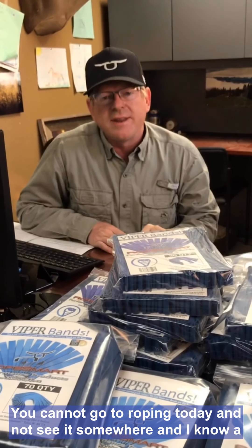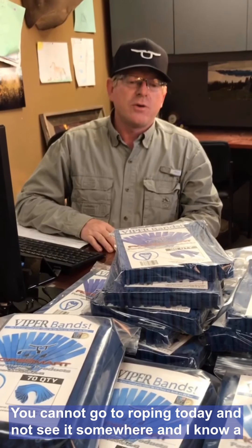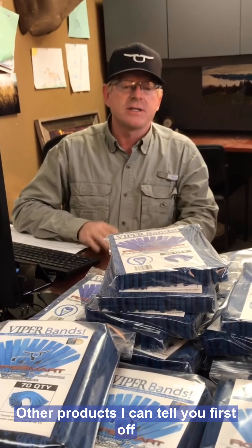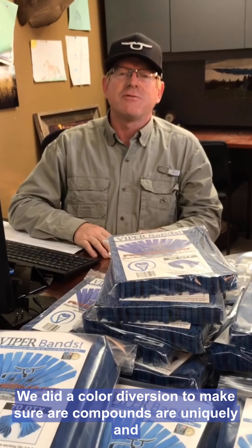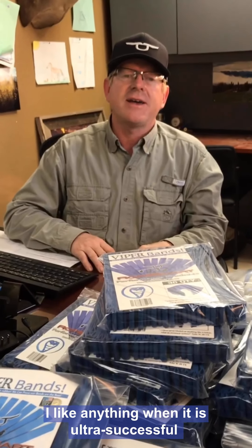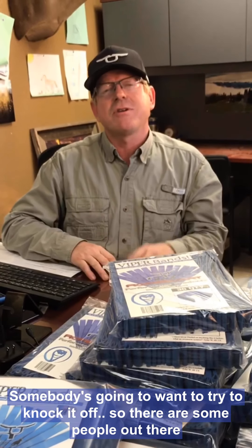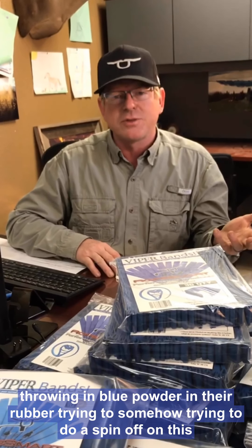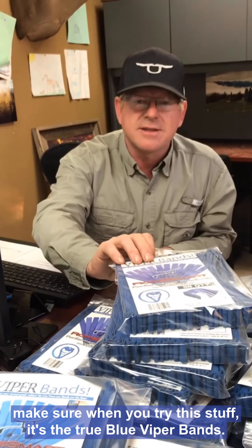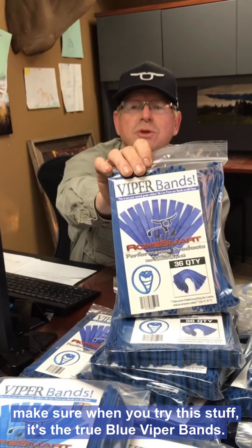You cannot go to roping today and not see it somewhere. I know a lot of people wonder why people would use it versus other products. I can tell you first off, it's not the color. We did a color diversion to make sure our compounds were uniquely and easy to identify. Like anything, when it's ultra successful, somebody's going to want to try to knock it off. So there are some people out there throwing blue powder in there, trying to somehow do a spin-off on this. But make sure when you try this stuff, it's the true Blue Viper bands.